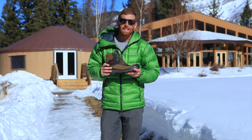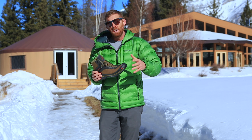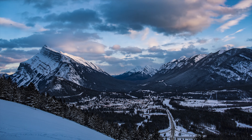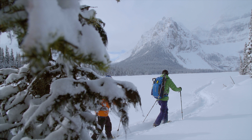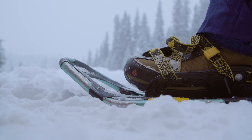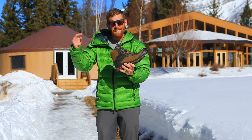Hey guys, Eric Hansen here with Backpacking TV and Epic Trails, checking in from Banff National Park, the town of Banff in Alberta, Canada. We just wrapped up filming here for Epic Trails in the wintery wonderland of Alberta, Canada, and I wanted to tell you about the footwear that I used and talk to you about these babies.